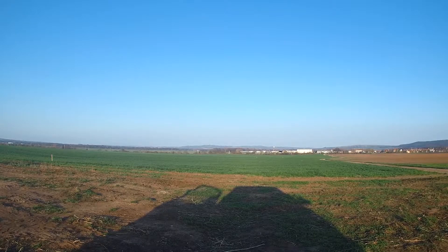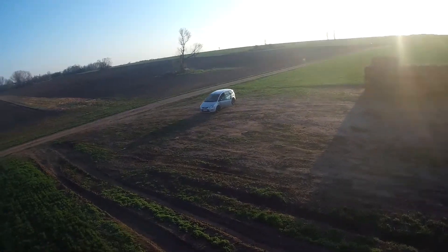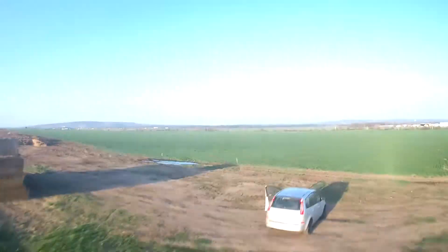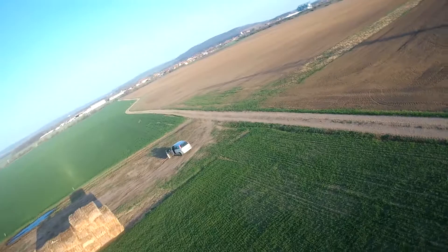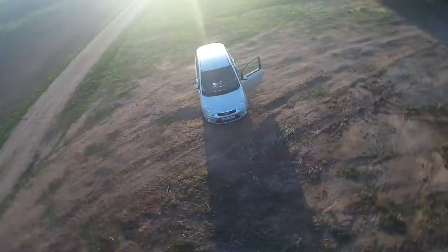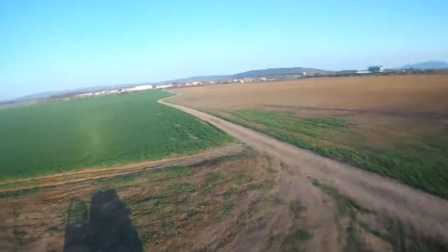Now I try some sharp turns, flying in the disrupted air. The VTX still switches to pit mode — I don't know why. I am now looking for the prop wash handling. This quad is fast. You can hear the sound of the prop wash, but no oscillations, no wobbling. So the quad is handling the prop wash quite well already.